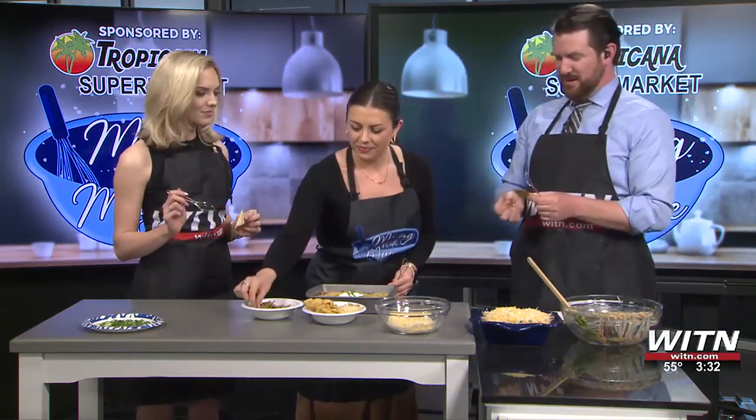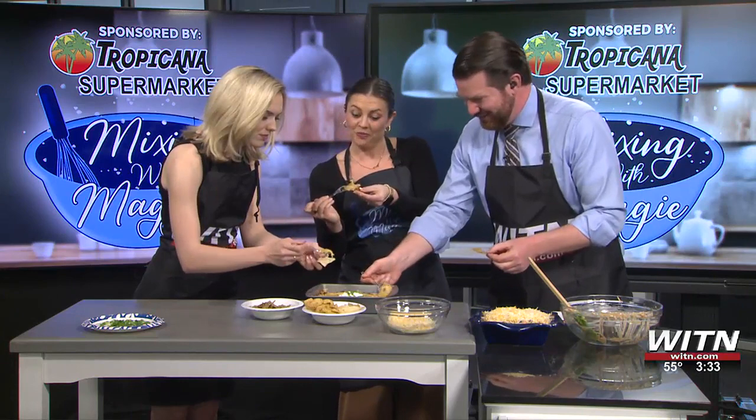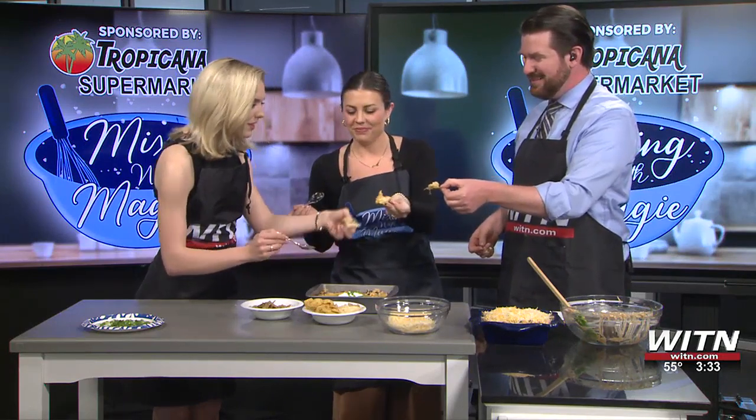I'm going to spoon it on because while sun chips are delicious, they're not really great dip chips — they're kind of flimsy. So we're going to spoon the dip on. Cheers! That's as amazing as I thought it would be. Really good — one of my favorites so far. Especially when it's warm. I can do a lot of the Mexican-style dips cold, but this is way better heated up. Thank you so much, Maggie! Well, don't go anywhere because we'll have more right after the break.